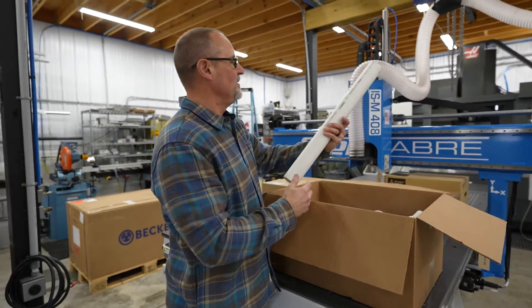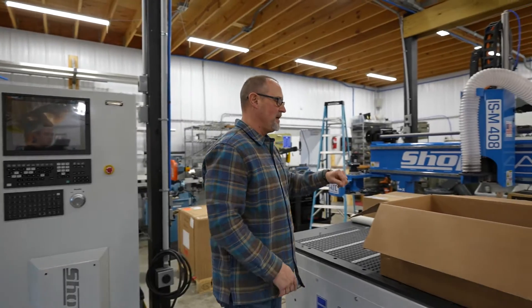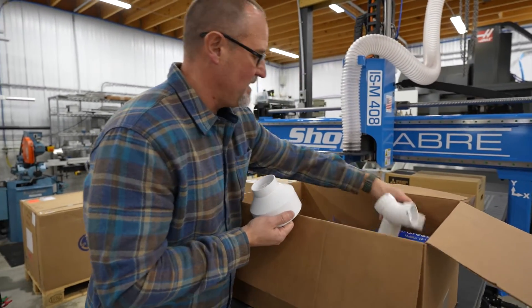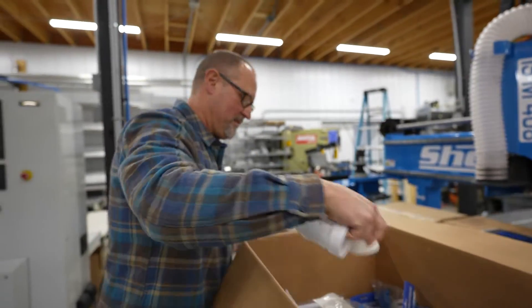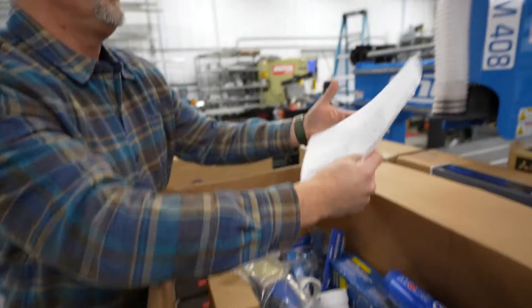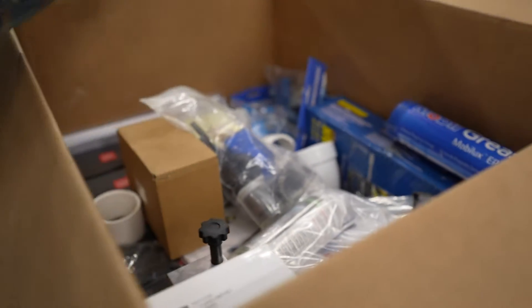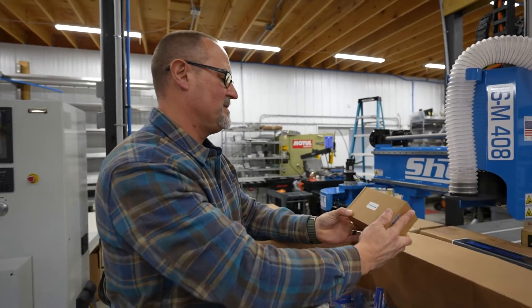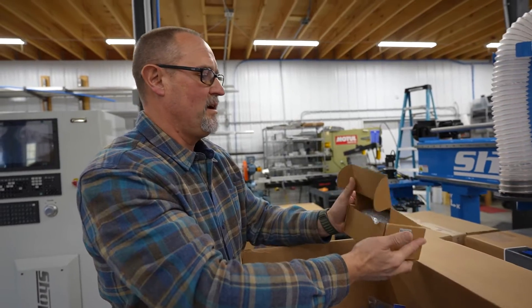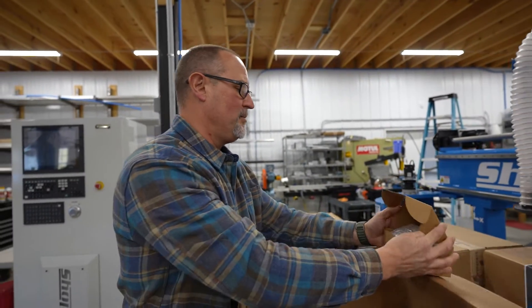It really is like Christmas — you start opening up cool things even though you kind of bought it for yourself. We've got PVC, of course — we're going to use all this PVC for putting together the Becker vacuum pump. Look how everything's nicely numbered. In the box there's also a work order; looks like they went through the packing list, checked everything off, and it was signed off by someone too. Great accountability.